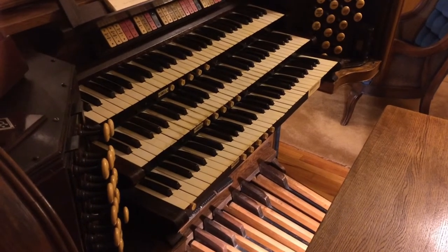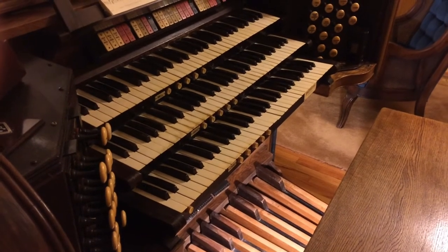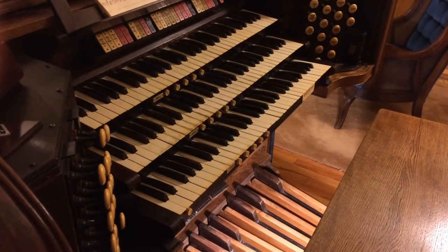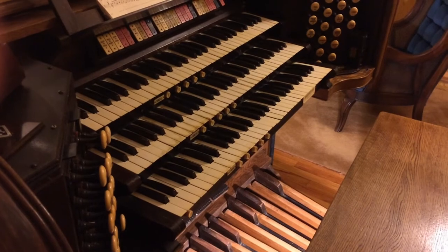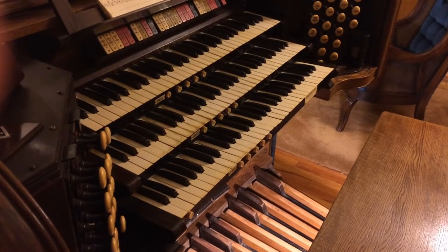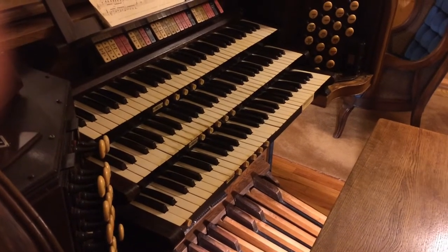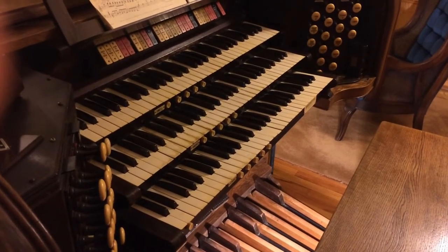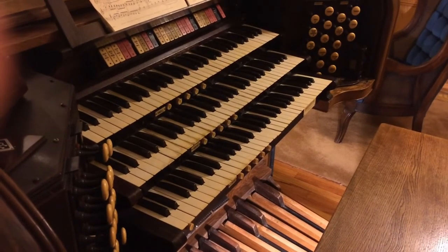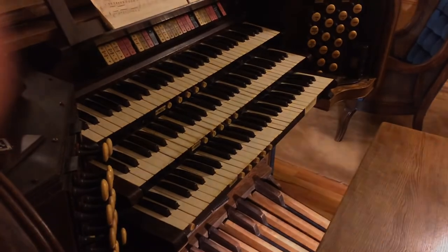The swell, great, and choir divisions are all under expression, though parts of the great division are unenclosed. What this basically means is that the majority of the pipes in each of these divisions is contained within a box that has a set of shutters on it that can be opened and closed to basically increase or decrease the sound. We'll be looking at this in a little more detail once we're in the chamber.